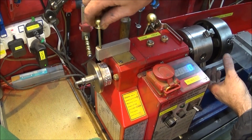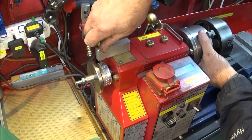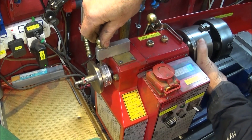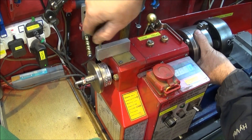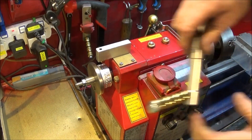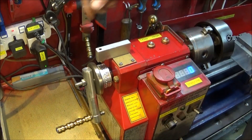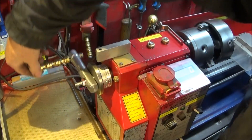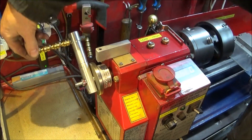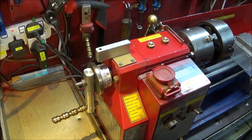From the back of the machine you can see the pin which locates in the holes for the indexing work, plus the quick release handle for screw tapping on the lathe. If you use one of these for screw tapping you have much more feel over the work and save breaking a lot of taps.